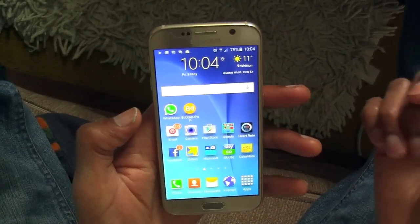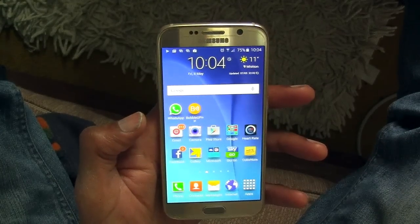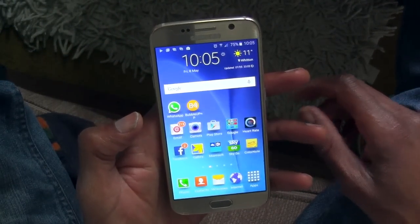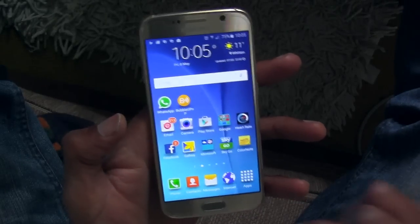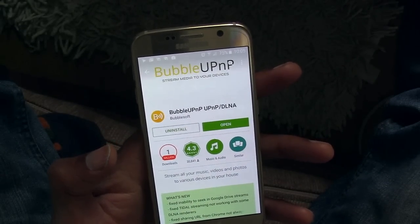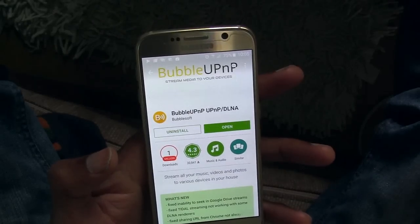Without further ado, what I did — and I don't know why I didn't do this last night — I was playing with it trying to get various apps to work and get DLNA back on the phone. It used to work with my old phone, the S4, which came built-in. I did have to install an app, and this app is called BubbleUPnP. You go into the Play Store, type in something like DLNA, do a search, and you'll find various apps to support streaming, one of which is this one.